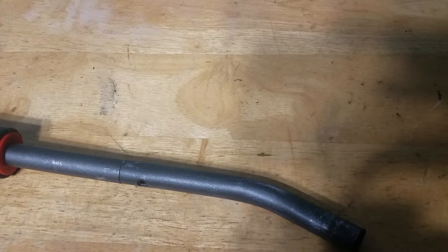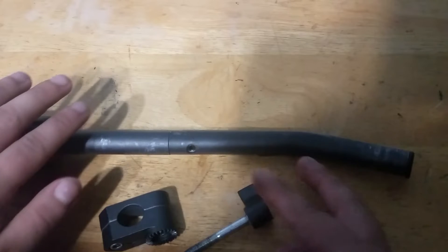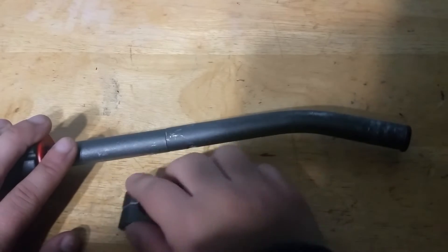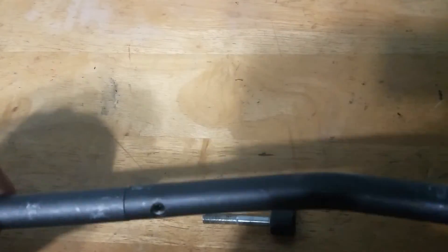Hi, in today's video I'm going to be showing you how you can add this hardware. The first thing you want to do is make sure you have all the hardware — right here I have the hardware. This mount goes to the tripod like so.